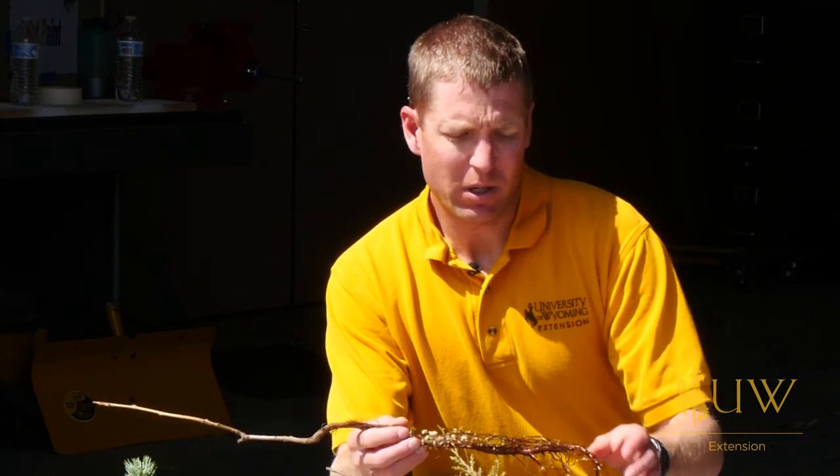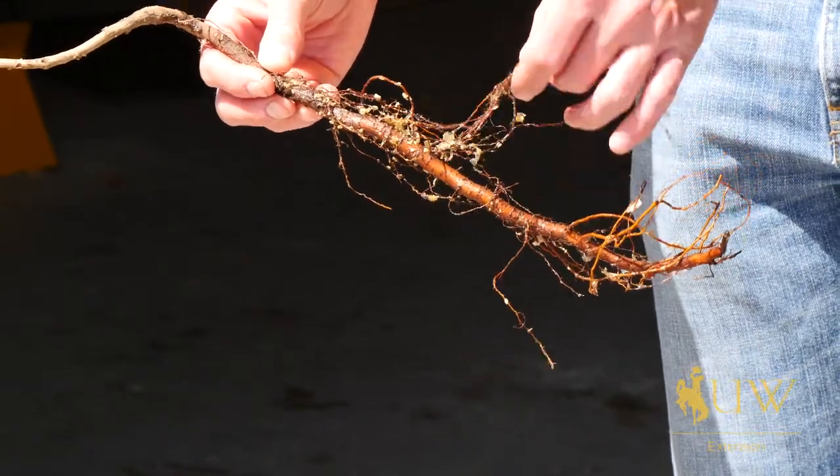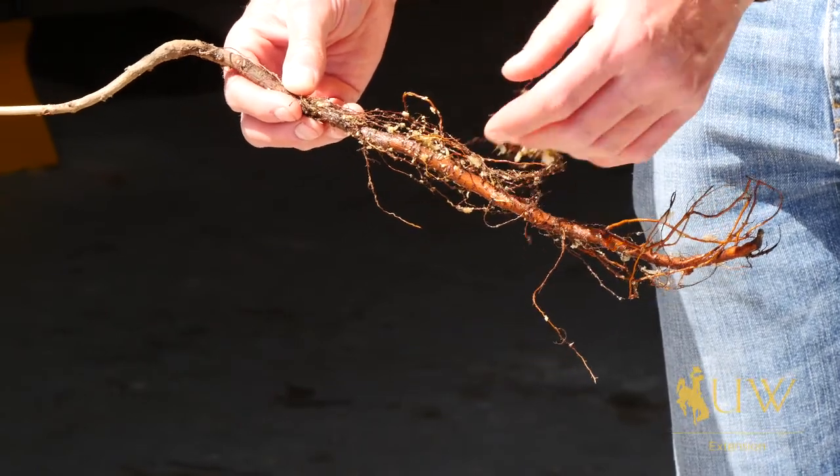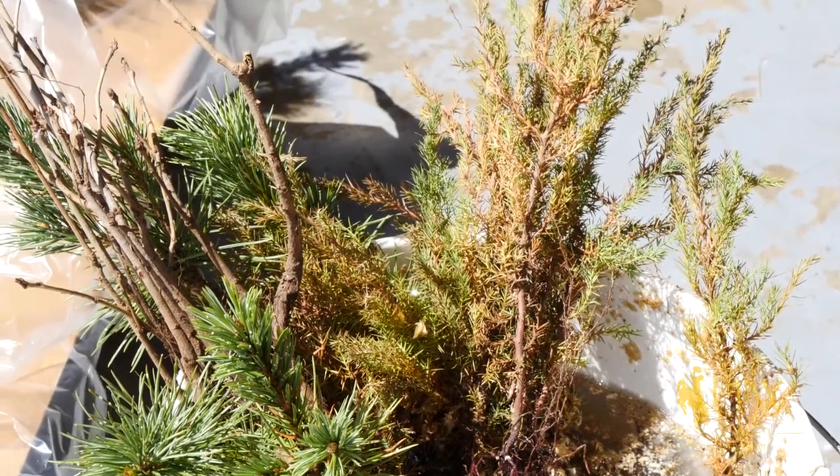It's important when we get these bare root trees that we make sure they're really well taken care of. We don't want the root system drying out. As we can see here, we've soaked these in water to make sure that they've got plenty of moisture to their roots.